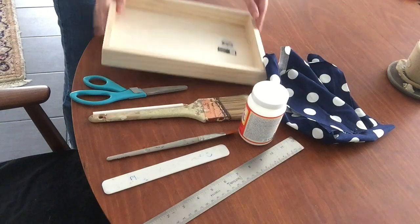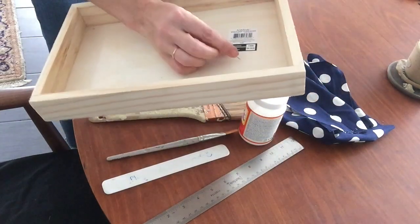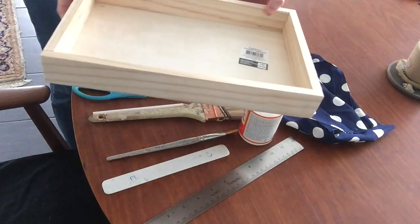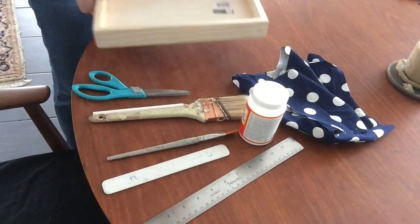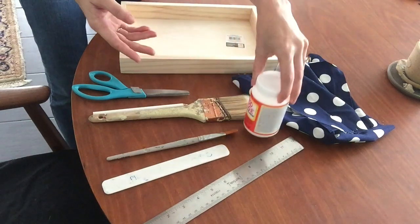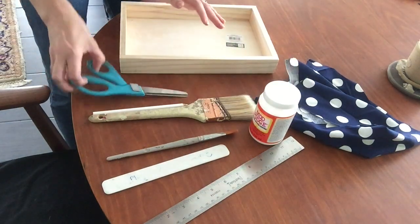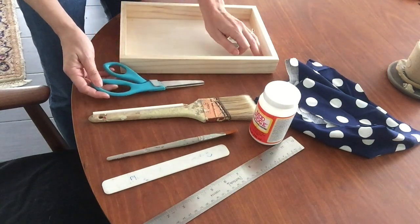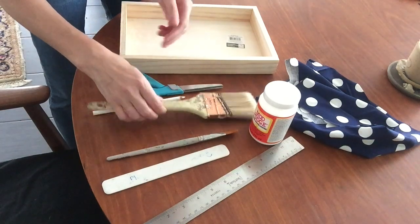To make this project you're going to need a wooden tray that you can get from any craft store. I got this from Michaels for about $6.99, but you can get this from any craft store, online, or possibly even some of the bigger box stores like Walmart or Target in their crafting sections. You'll also need some Mod Podge, which you can get at any craft store. You will need some fabric of your choice that's going to line your tray. You will need a pair of scissors, and an exacto knife blade might be handy for trimming any excess fabric inside, though that's not completely necessary.